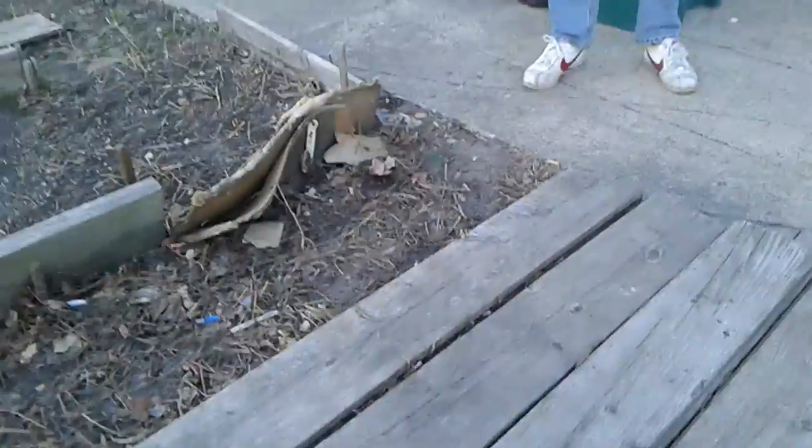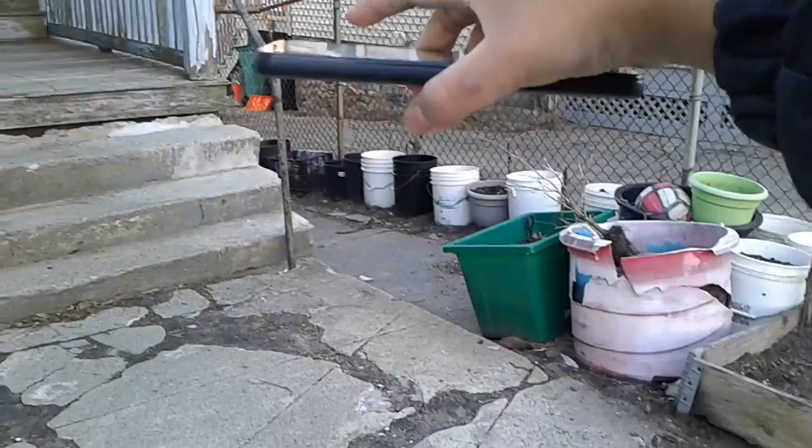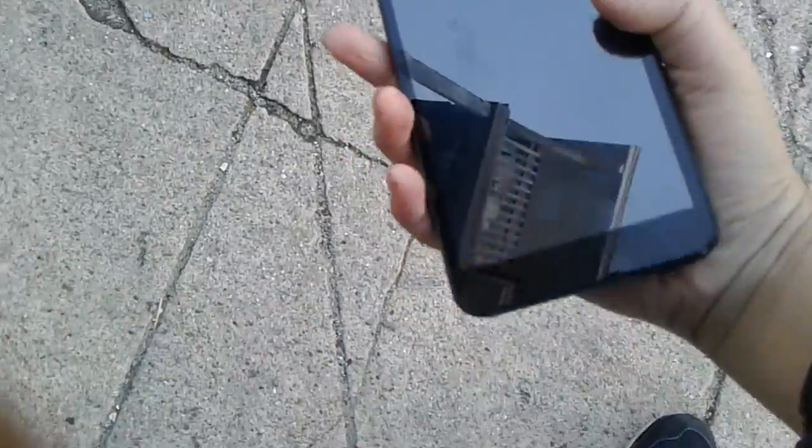Hey guys, welcome to this live stream! Today we're gonna smash this phone. Oh wait, I forgot I was supposed to scrape it first.